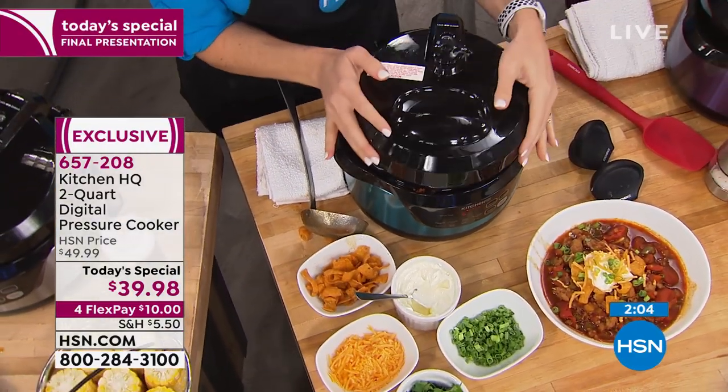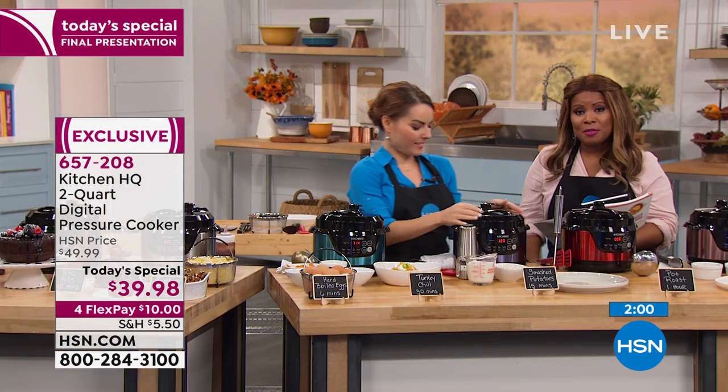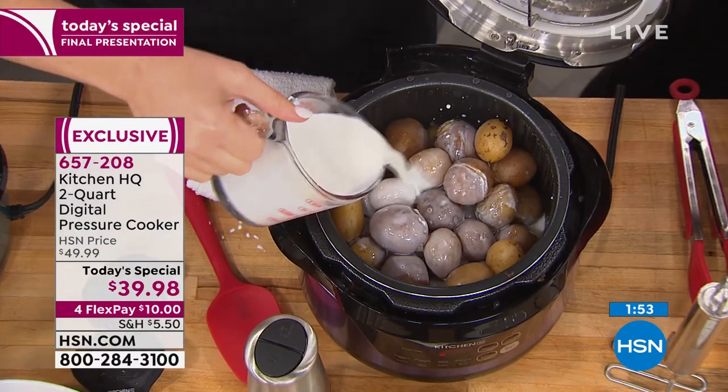Artichokes are delicious in a pressure cooker. I don't know if you've ever done it, but artichokes can take a long time to cook. You can put them in your pressure cooker. I've done fruits like apples, pears — there's so many things that you can do in a pressure cooker.